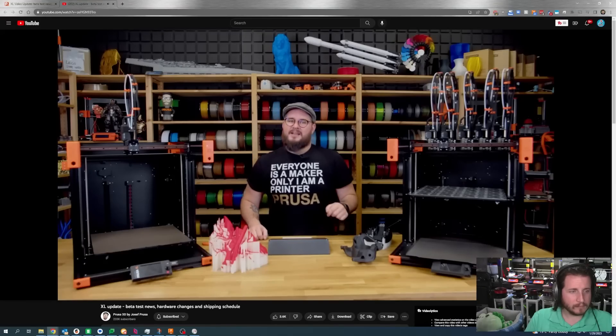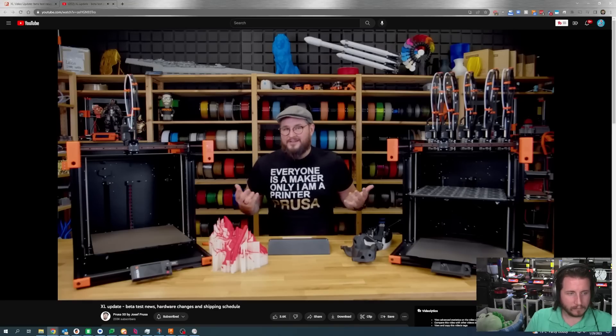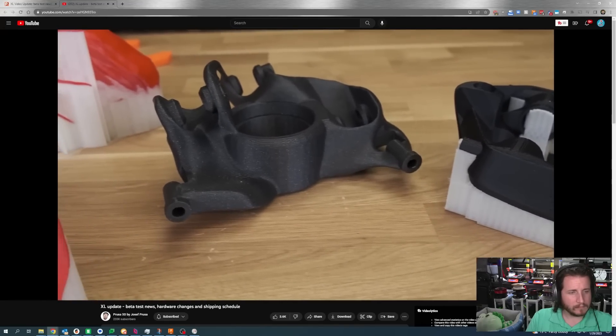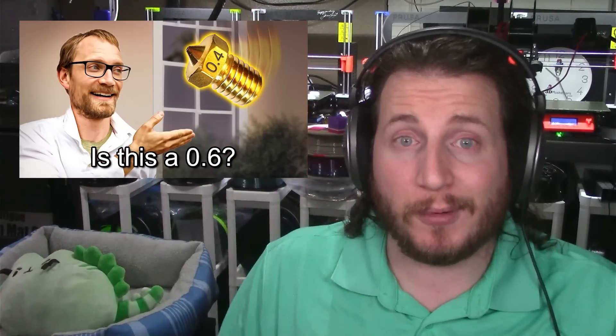Prusa has decided to ship the XL with a 0.6mm nozzle by default, compared to 0.4mm on most machines. In their opinion, it's a better option for large and durable models. I 100% agree — on some of our larger machines, we never run 0.4mm nozzles because it just takes too long. Tom Sanladerer has shown you can get pretty good quality out of a 0.6 by setting your line width to 0.4, and 0.6 gives you the ability to run faster, run harder, and make things easier. It's very simple to swap it out for a different nozzle, and if you get the five tool head version, you can put a 0.4 on a different tool head.